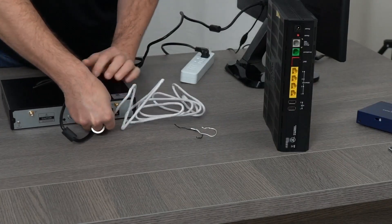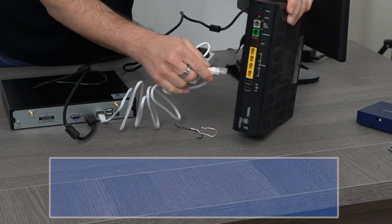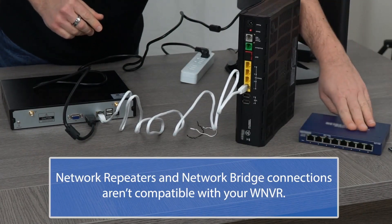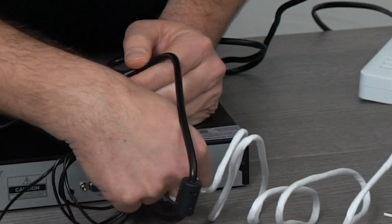Plug one end of the included ethernet cable into the LAN port on the back of the WNVR. Plug the other end into your router. If you don't have an open port on your router, you can use a network hub or switch.